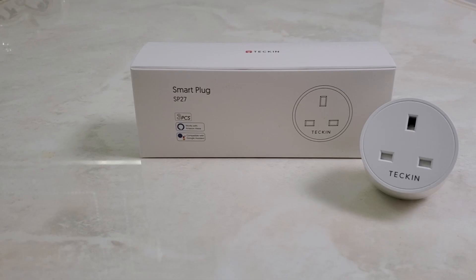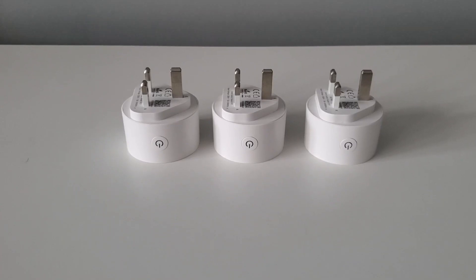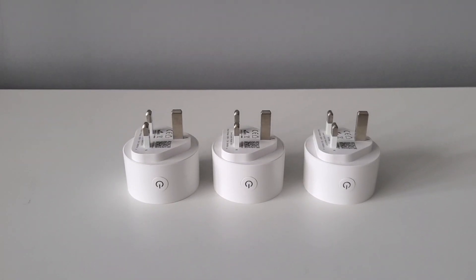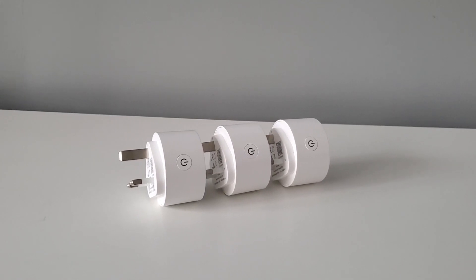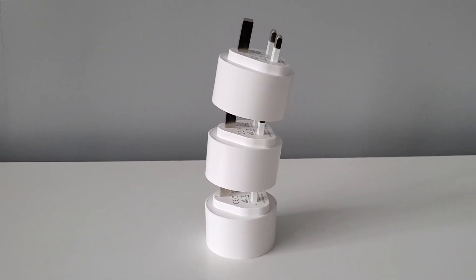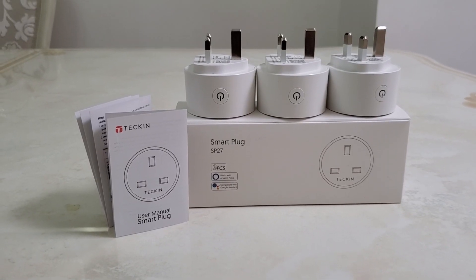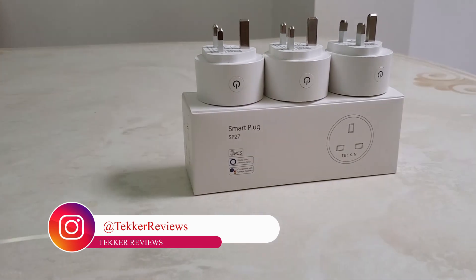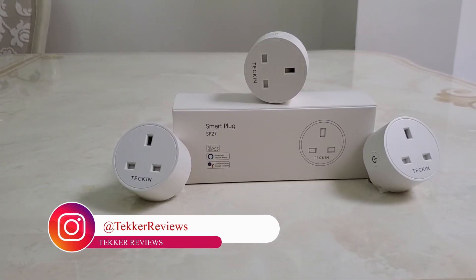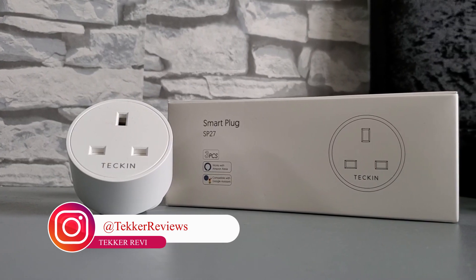In terms of pricing, you can pick up the Tekken smart plug for around £12 each. However, opting for the multi-pack which contains three smart plugs will cost you £29.99, which I think is an absolute steal for what you're getting. I've also provided the Amazon link to the device in the description below. What would be the first thing you'd connect if you got your hands on one of these smart plugs? Let me know in the comments below. I'm Mohamed from Tekker Reviews and I'll see you all in the next video.